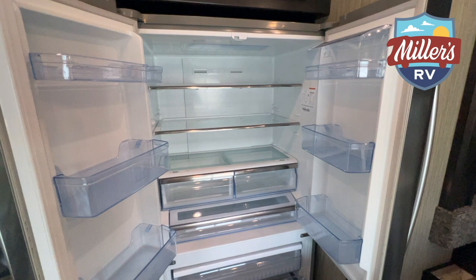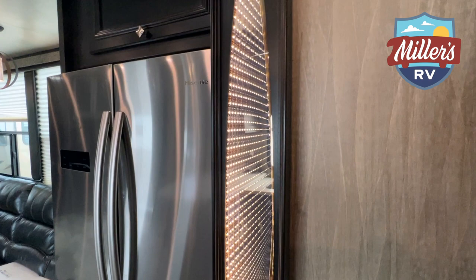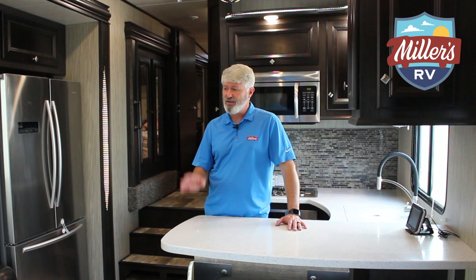The refrigerator is a residential style French refrigerator — it's got the refrigerator on top, the freezer on the bottom, and it's 110. I always say on my videos that I like the residential refrigerators because they freeze ice cream, and everybody needs ice cream in their life. They also have these infinity light things — there are three of them in the slide-out. Three ACs on this unit, so even down here in the summer when it's hot, the three ACs are going to keep you cool.